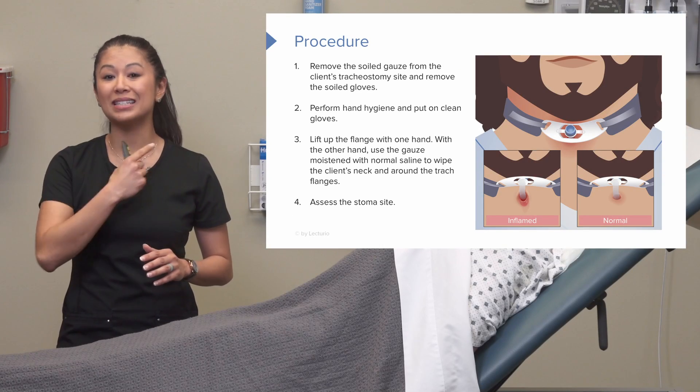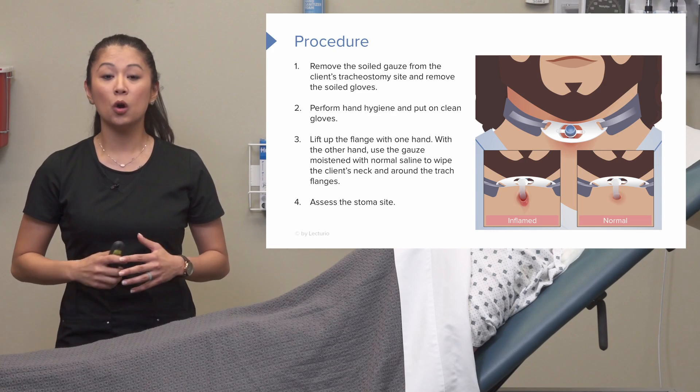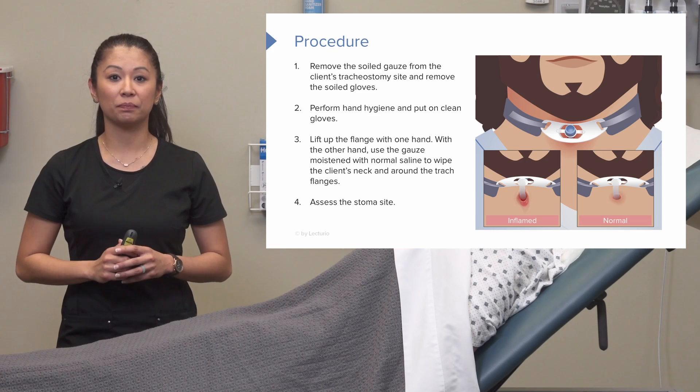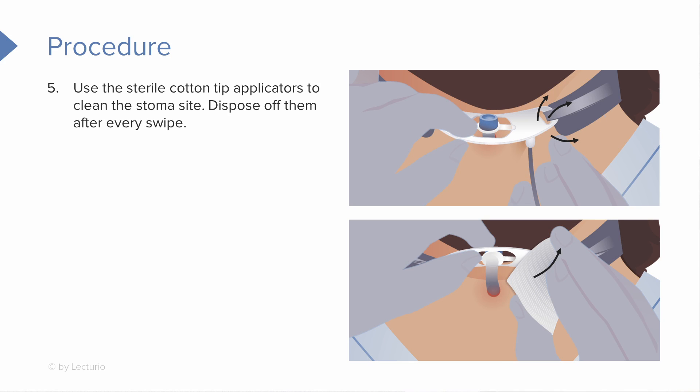Now is a good time, since we removed that old gauze, to assess that stoma site and see if there are any signs of infection or if the stoma site looks healthy. A good tip is to use sterile cotton-tip applicators — this is really helpful because you can get underneath that trach and use those sterile gauze pads as indicated to clean that stoma site and all around the tracheostomy flanges, getting rid of them after every swipe.